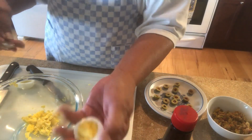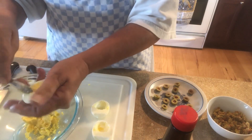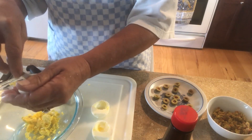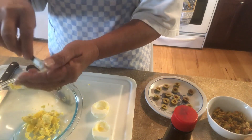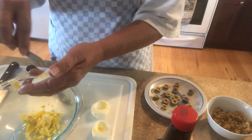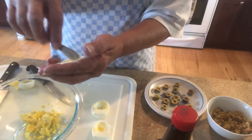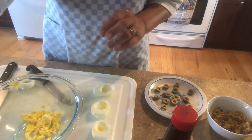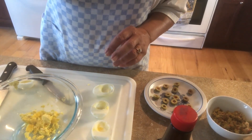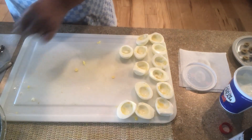I just kind of bend my egg backwards and slide the yolk right in there. The filling is just sour cream, mayonnaise — or 'mayonnaise' as we say in New Orleans — some What's This Here Sauce, white pepper, and kosher salt. It's all good, it's not hard, it's fun and delicious. Now we start our little assembly.